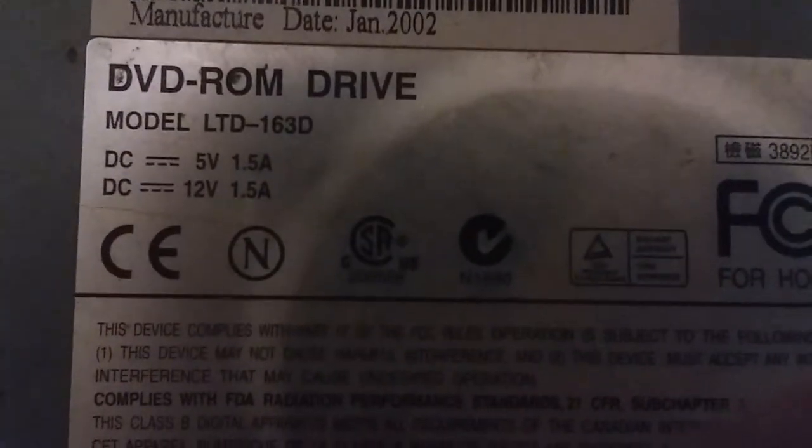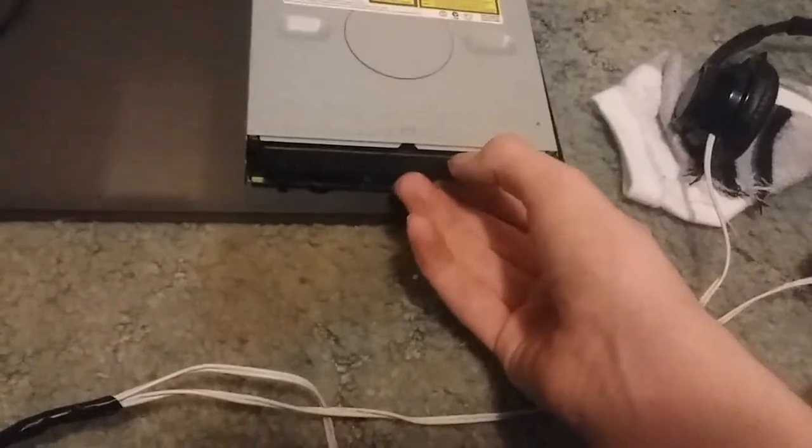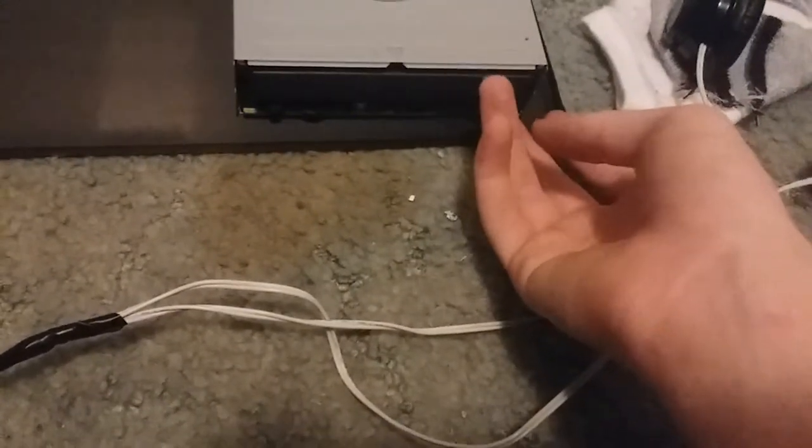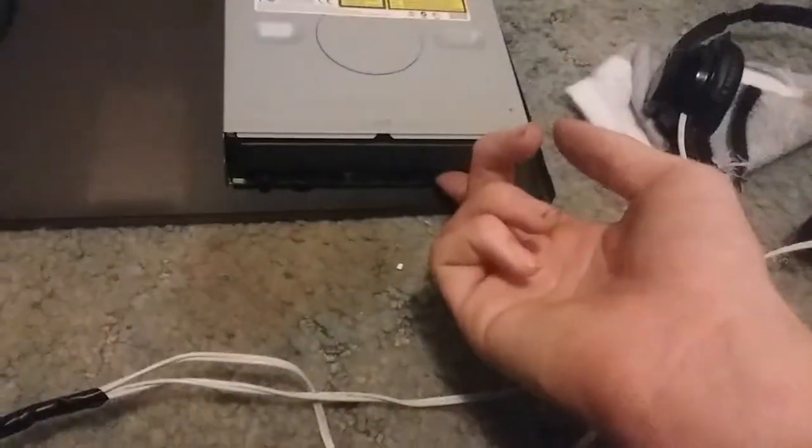I'd recommend either a Lite-On 163D or a Hitachi LG GCR8481B. This Hitachi LG can be used as a CD player with a simple modification. And a simple modification is just as simple as adding a switch.